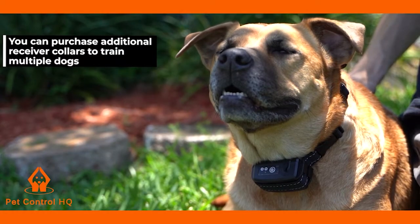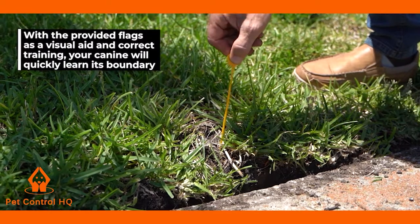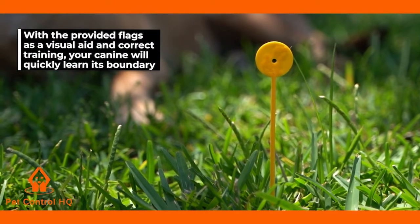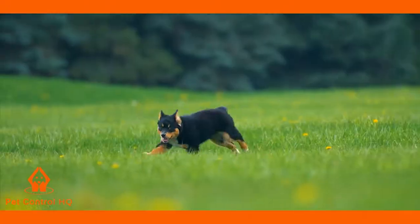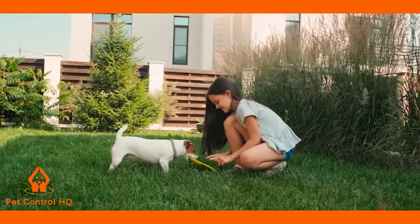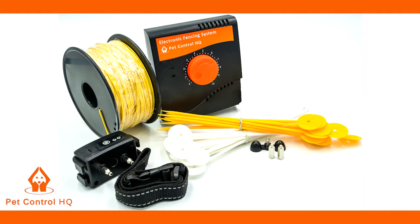You can purchase additional receiver collars to train multiple dogs. With the provided flags as a visual aid and correct training, your canine will quickly learn its boundary and still have plenty of space to run and play safely. You can finally relax and have the peace of mind that your best friend is kept safe and contained, thanks to the Pet Control HQ Electric Dog Fence System.